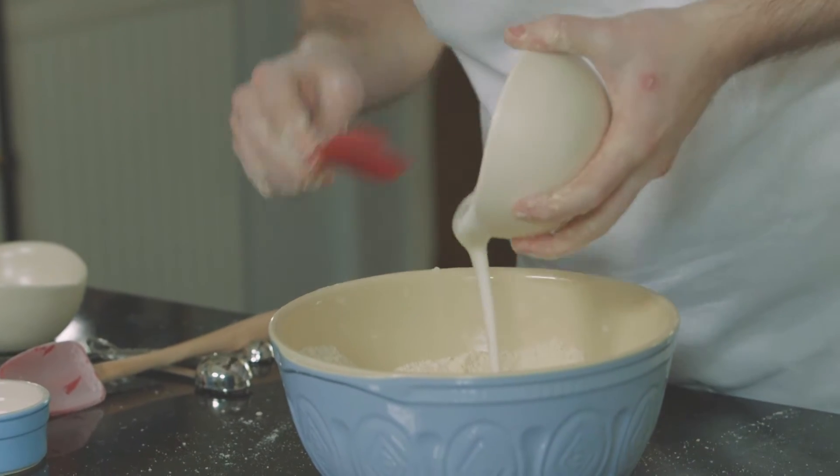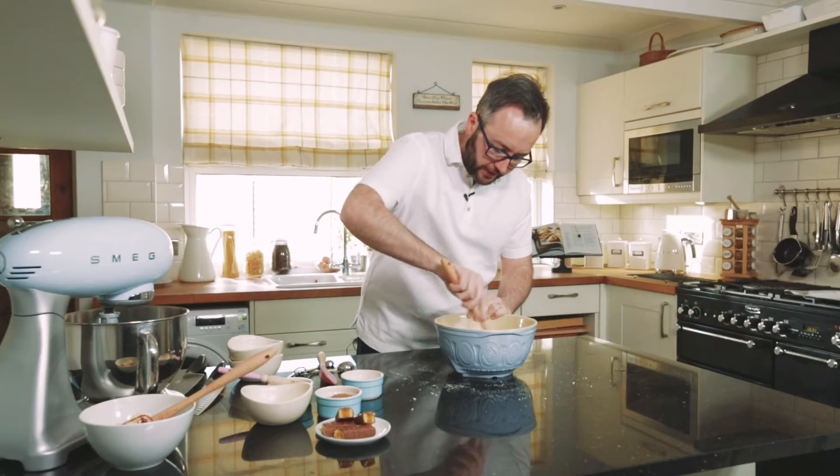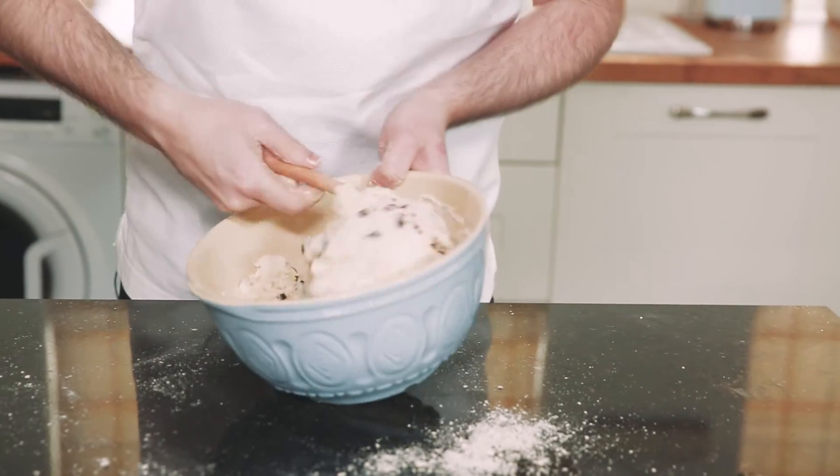I've got my buttermilk going in here, then we've got some blueberries going in. We're going to start to bring this all together and form a little dough that we're then going to knead very gently on the worktop.